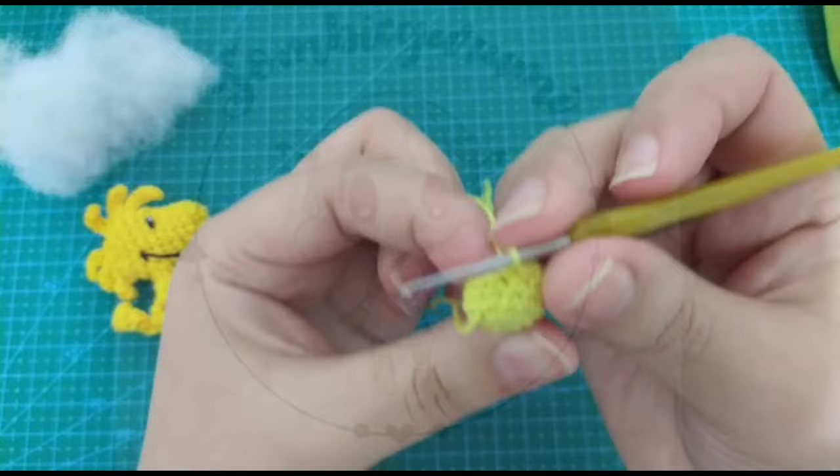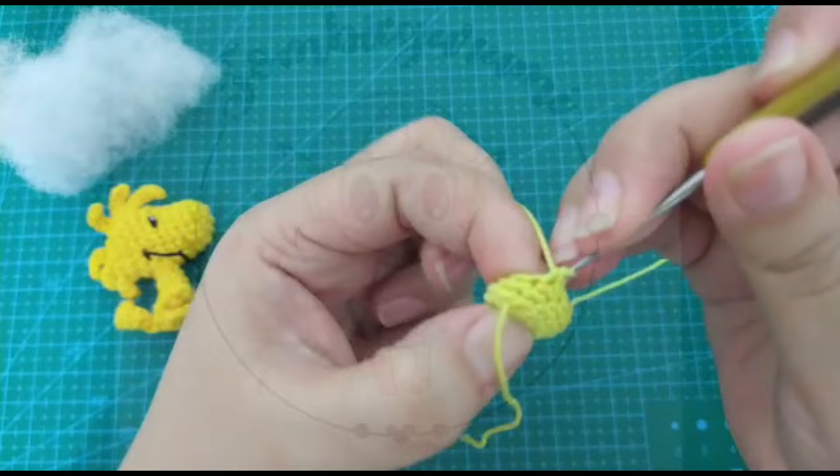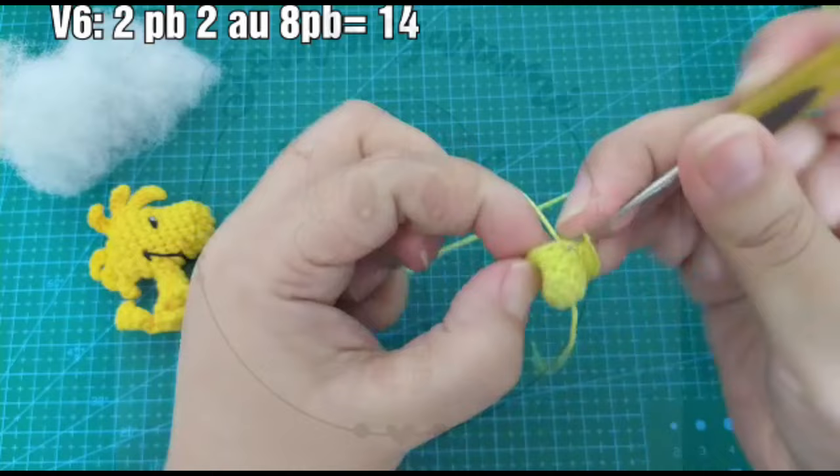Ya hice las 3 vueltas de 12 puntos. En la vuelta 6 vamos a hacer 2 puntos bajos, 2 aumentos, un aumento, y en el siguiente otro. 2 aumentos y 8 puntos bajos. Terminé esa vuelta.